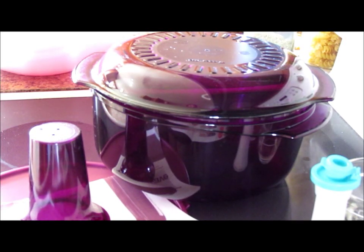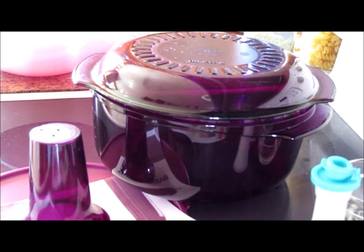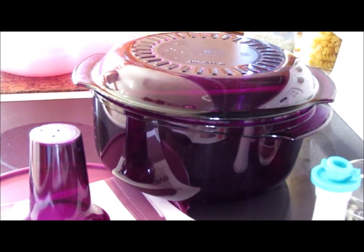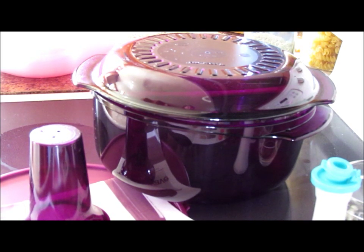Hi everyone and welcome to today's Paper Possum Friday feature video. Today I'm going to be talking about my Tupperware microwave stack cooker. This is a product that Tupperware puts out that I absolutely love. I'm going to demonstrate today how I cook my favorite food in it, which is popcorn.